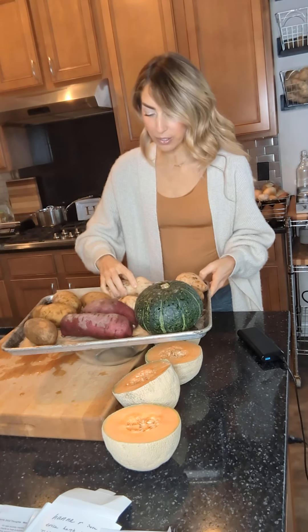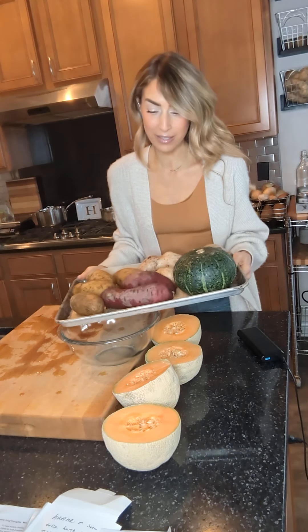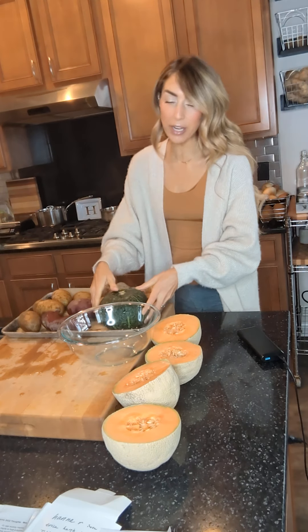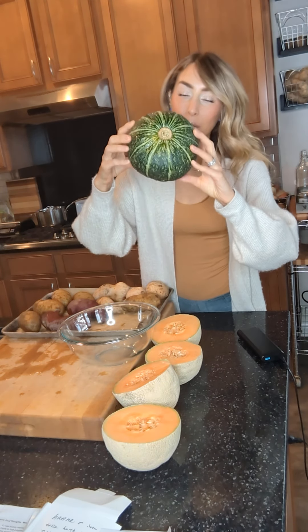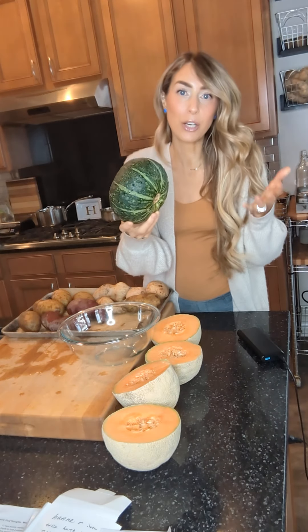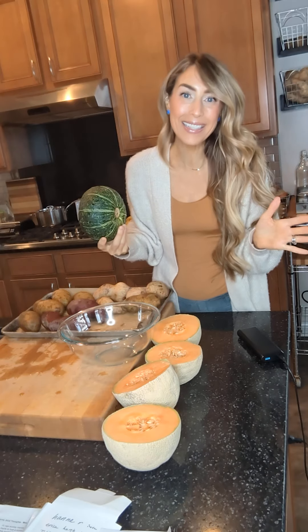As you can see I'm just putting this all on my sheet pan — it's as easy as that. You put the entire starch in whole. You can do this with spaghetti squash, butternut squash, any type of squash. You can just put the whole thing in. You can even do this with a whole pumpkin when it comes to pumpkin pie season.